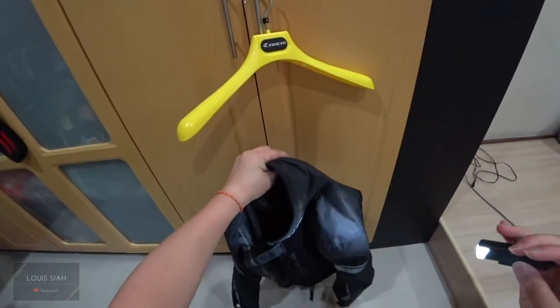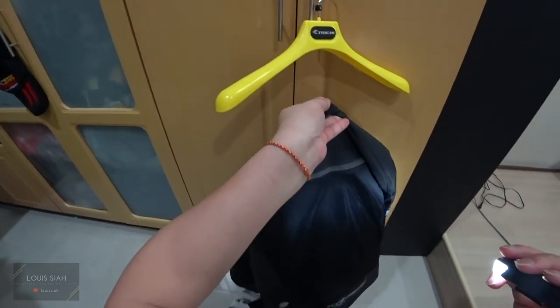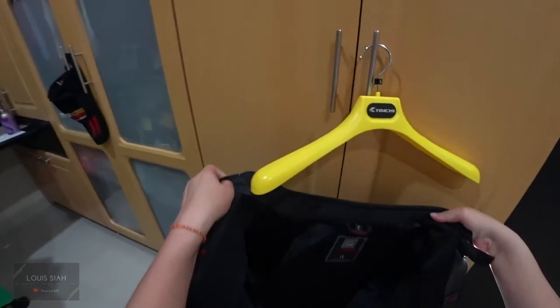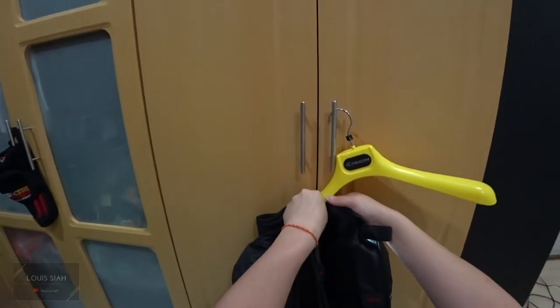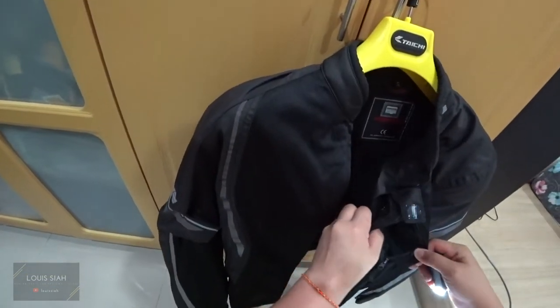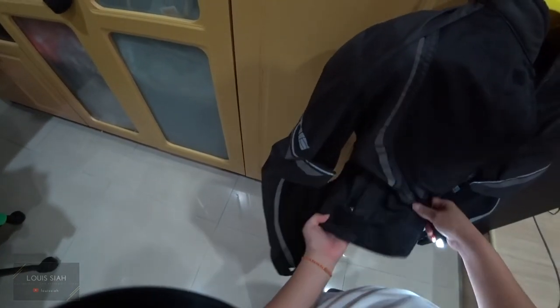Komine has a really good fit — they make you look very slim. What I mean is Komine's cutting is really good. There's the original product tag here as well with CE approved protection.